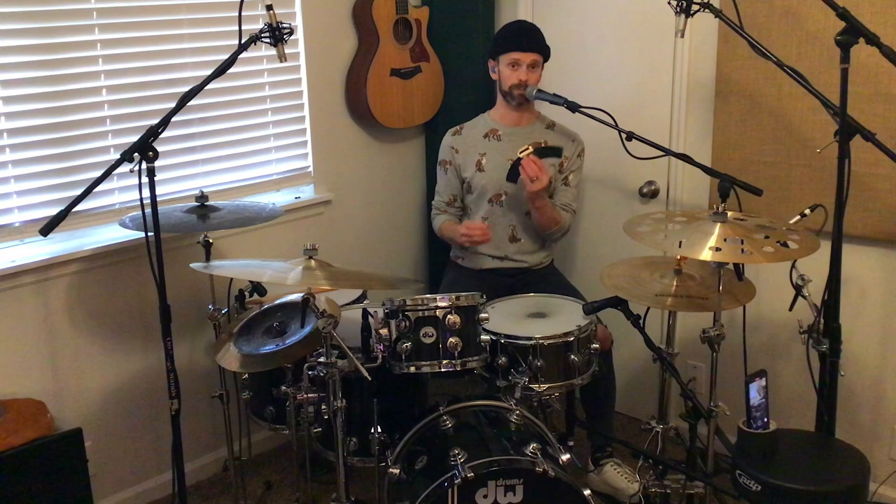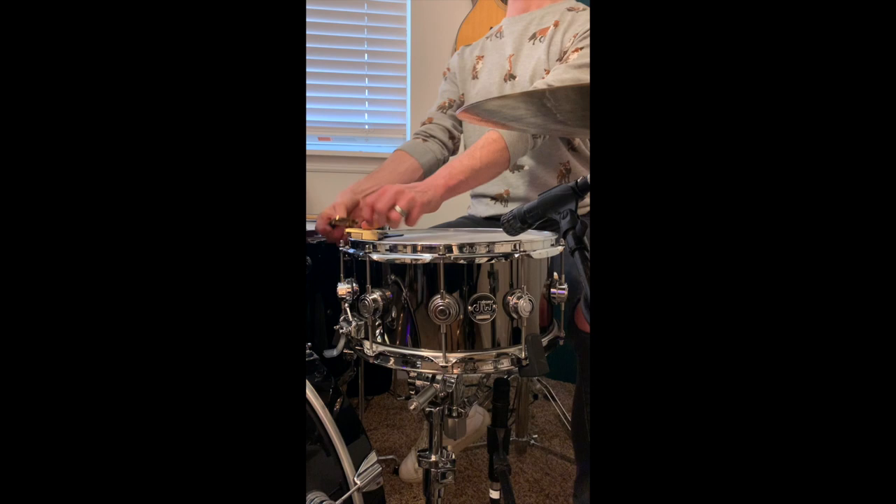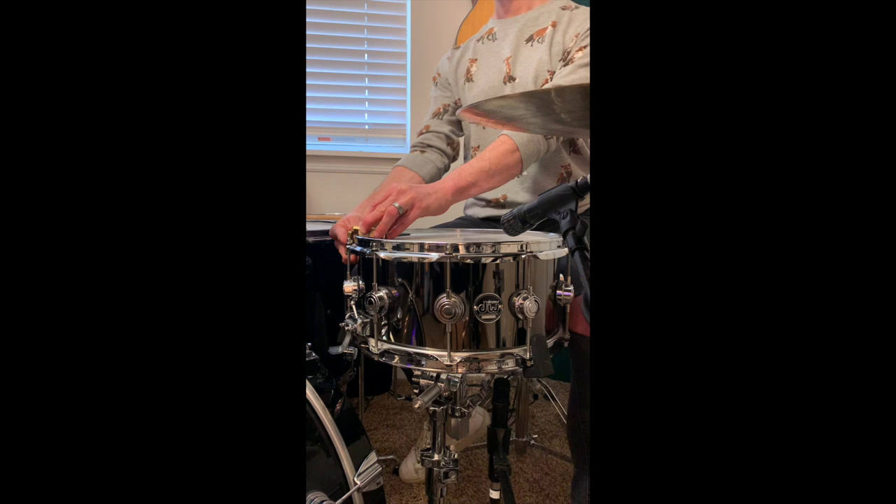For all of you die-cast hoop users, this magnet won't actually work on die-cast hoops. All you have to do is buy the Snareweight ProLock, which using magnets, you can just slip it over the outside of the rim really easily, and it holds the Snareweight securely on the snare drum. I even like to use it on all of my triple-flanged hoops as well, just as a sort of peace of mind.